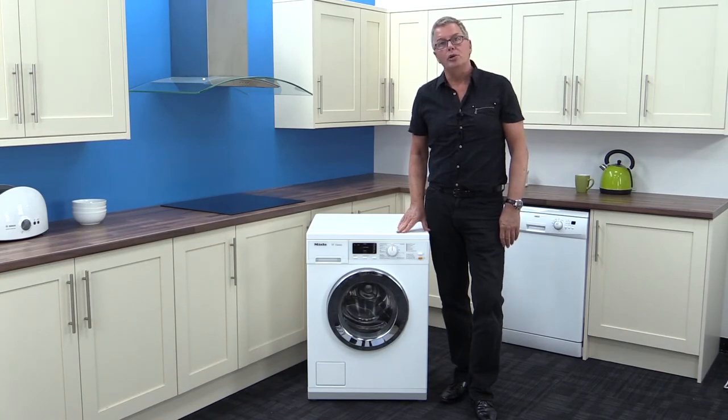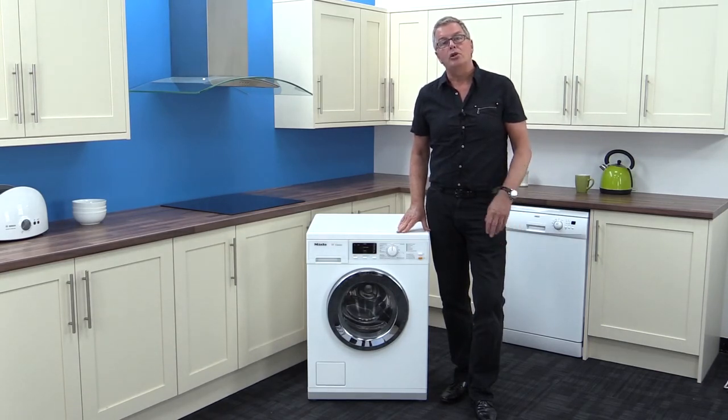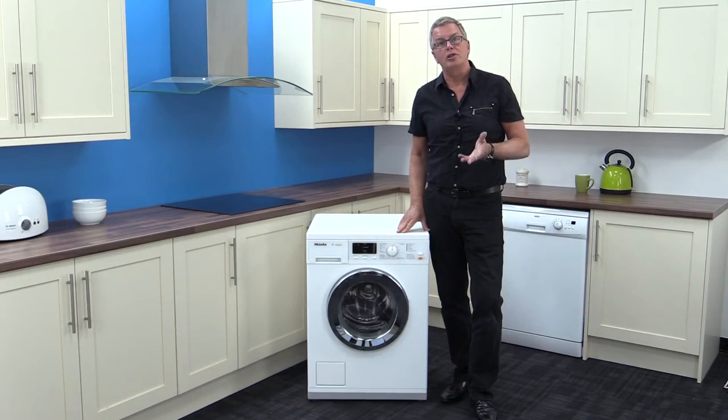So order yours from Mark's Electrical and you could have it delivered free of charge tomorrow or even this evening.